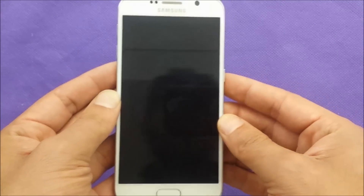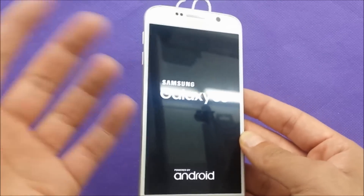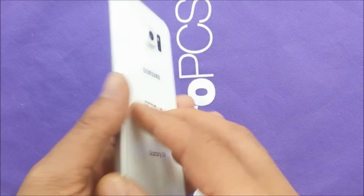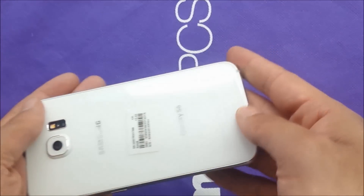That should make the phone do a hard restart. So whenever you have a frozen screen, it's going to restart the phone. The reason we do that is because the phone has a non-removable battery, as you can see, so there is no way to remove the battery.